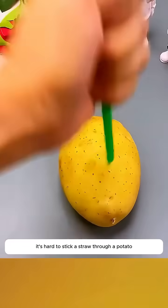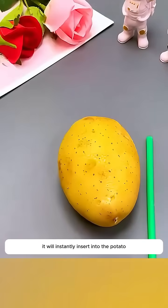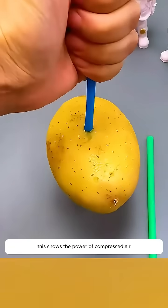It's hard to stick a straw through a potato, but if you pinch one end of the straw with your finger and poke hard, it will instantly insert into the potato. This shows the power of compressed air.